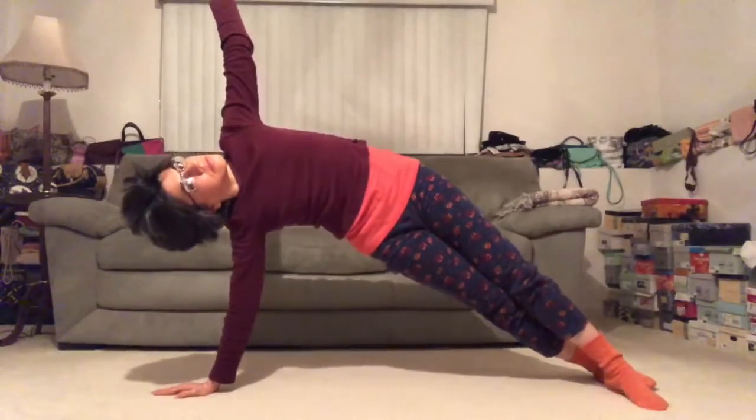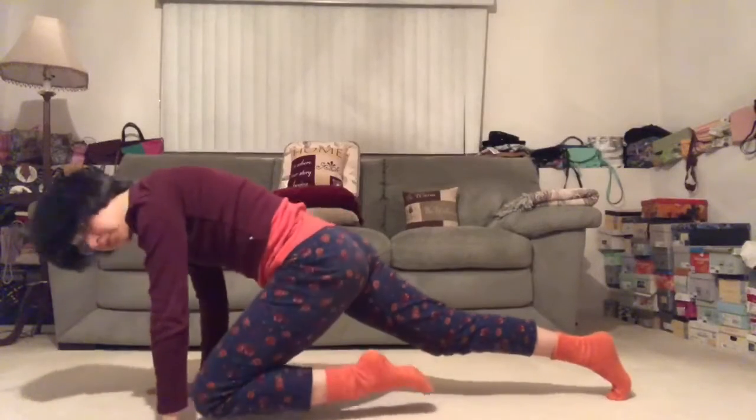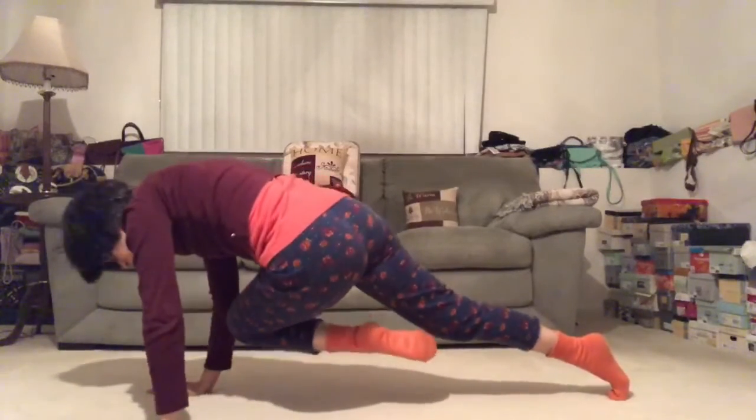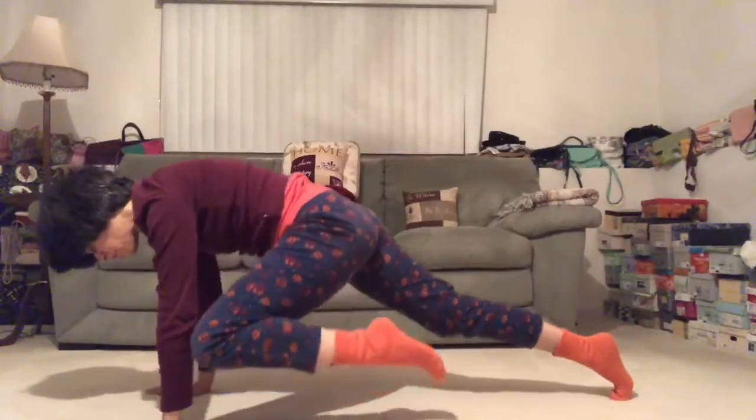See if you can lift your hips up a tiny bit more. One more breath, and let's bring the right hand down to the floor. Slowly release: right shoulder, left shoulder, left wrist, right wrist — two more times. Right shoulder, left shoulder, left wrist, right wrist — last time right shoulder.